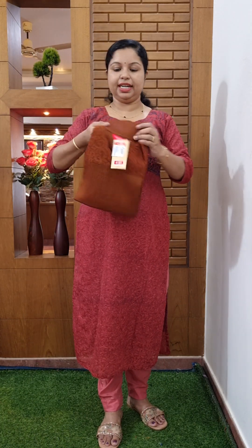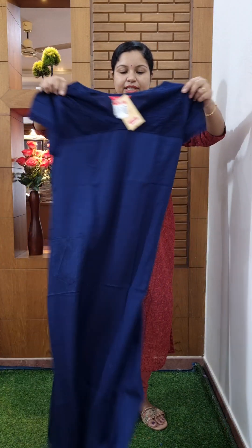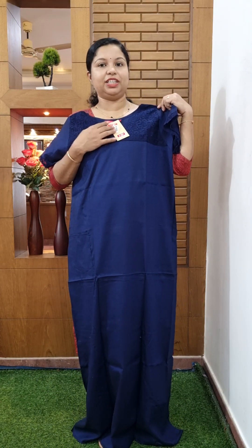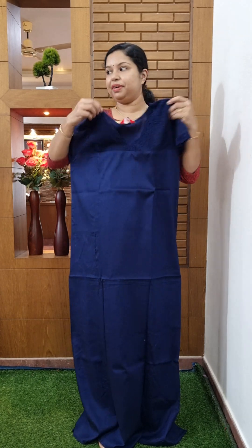This is the color change in the chocolate brown shade. This is the same color change. $5.85 price. This is the navy blue color. This is the rayon fabric. If you want to make a piece, it is high demand. If you want to make a piece, it is $5.85 price.